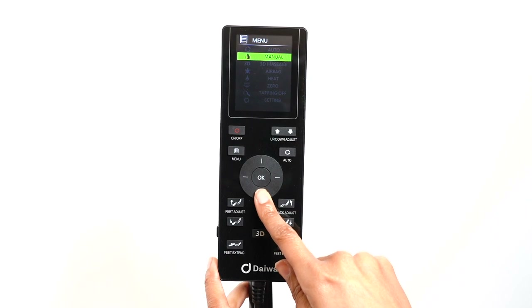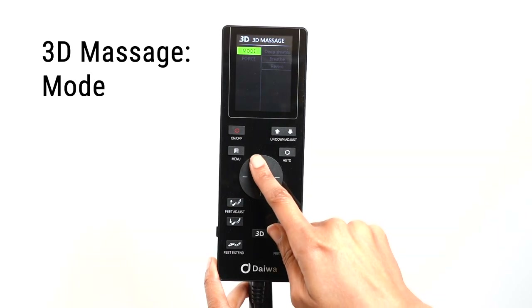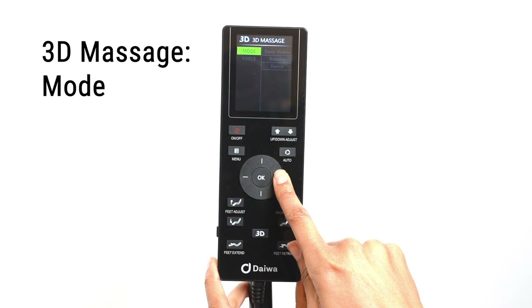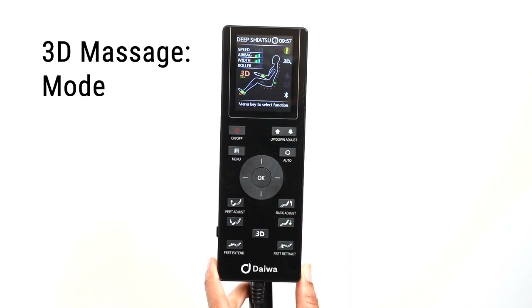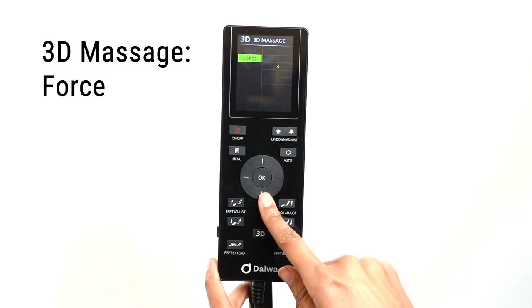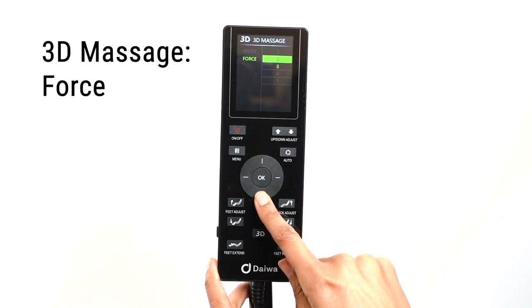Use the direction dial to select 3D massage. In the 3D massage menu, there are two sub-menus: mode and force. The Legacy 4 comes with 3D automatic programs found in the mode menu. You can choose from deep shiatsu, breathe, and revive. When in a 3D auto program, you cannot change the roller force. In the force menu, you can control the strength of the 3D rollers when in any of the regular automatic massage modes or in a manual massage mode. You can choose from five levels of force.